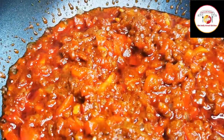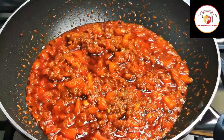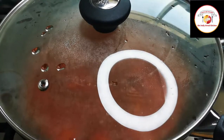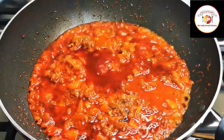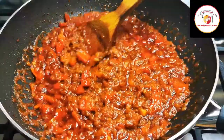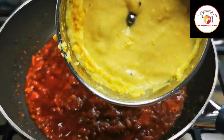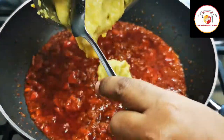Friends, here we are adding ingredients one by one and preparing a very tasty curry. Once the tomatoes are cooked, you can see they have become super soft and you can easily smash them. Then we are going to add the ground aloo and chickpea paste — the potato and channa paste.